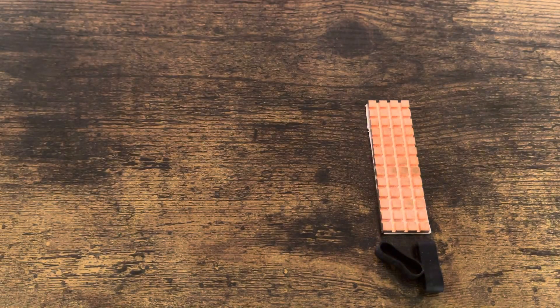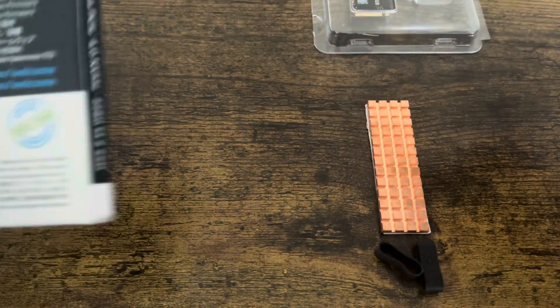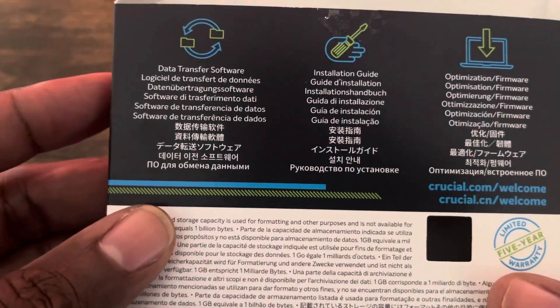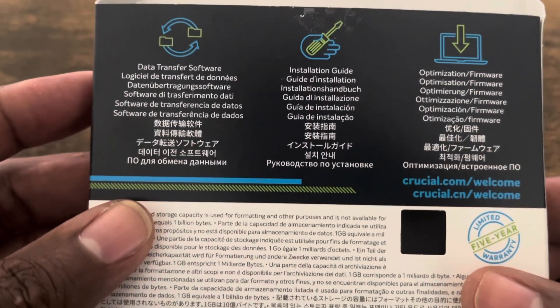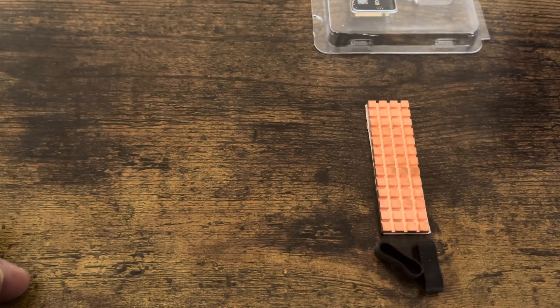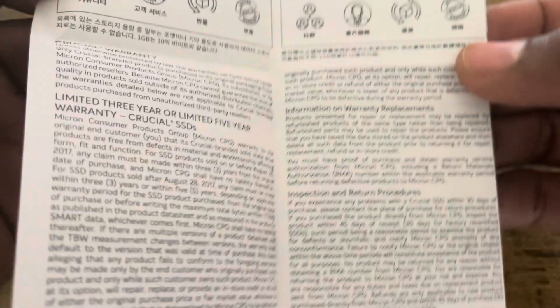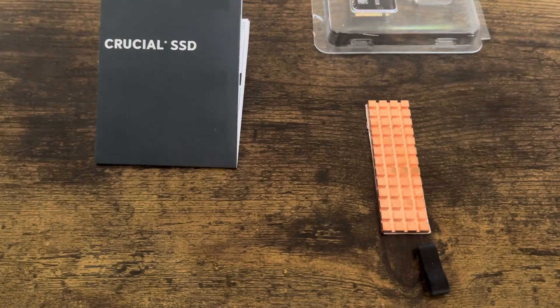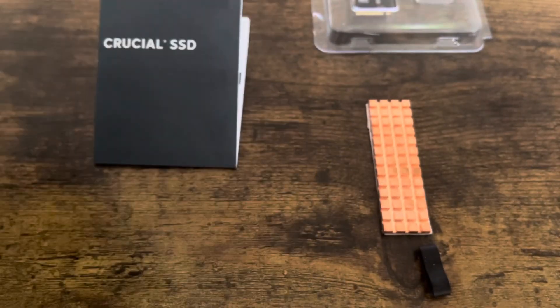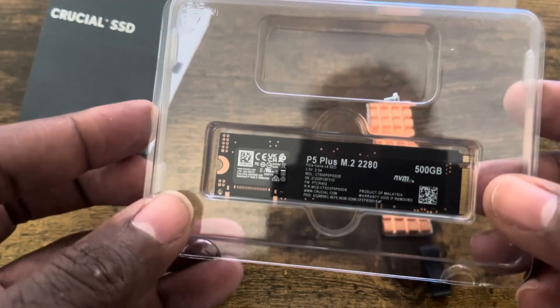I'm going to take it out of the box to show you guys. Let's look at the back — it says data transfer software, installation guide, optimization and firmware. That's pretty self-explanatory. Let's see what's inside the box. The box comes with a little booklet with Crucial and some other stuff. That's it for the box, and this is the main event right here — the P5 Plus.